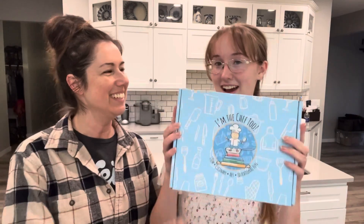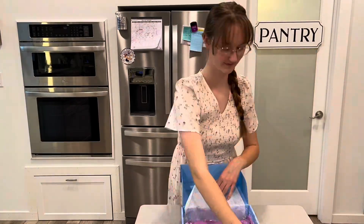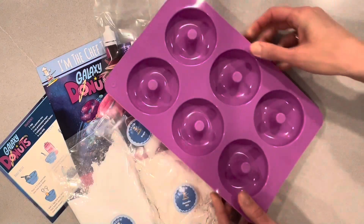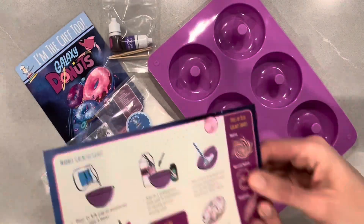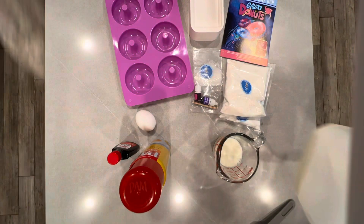Finally, my daughter Chloe is going to be doing her I'm the Chef Too project. I am doing galaxy donuts because this year I studied astronomy in conjunction with earth science. Chloe just finished unpacking the box — look at this cute little donut pan. I love that it comes with pieces you can keep and reuse later. Chloe is going to gather the rest of the ingredients. While they bake, she has a galactic glaze to make and put on top. This is also a good growth project — the sheer fact that they're making videos like these is like a demonstration speech, which is really good for you.